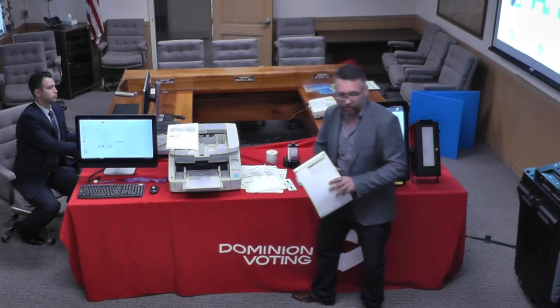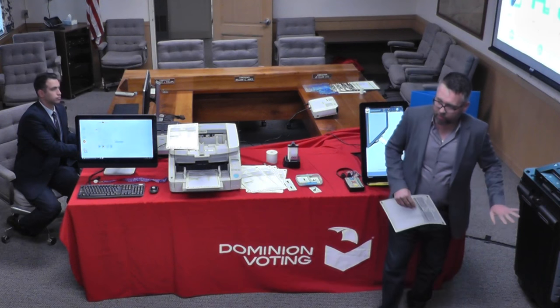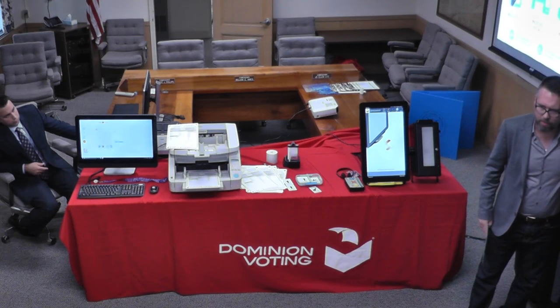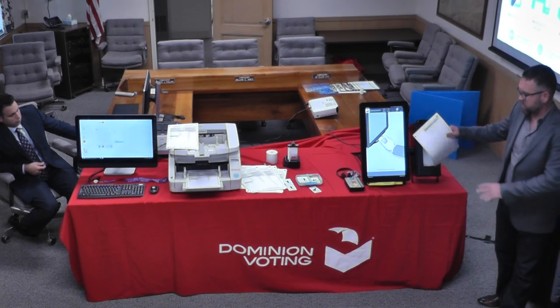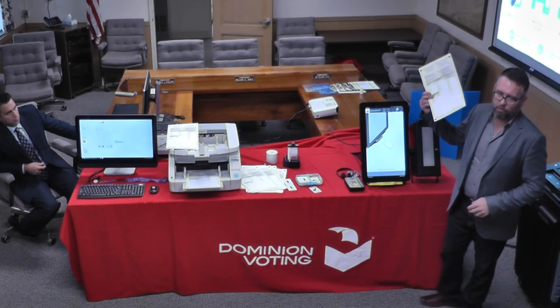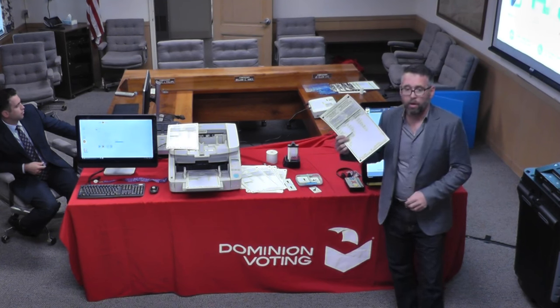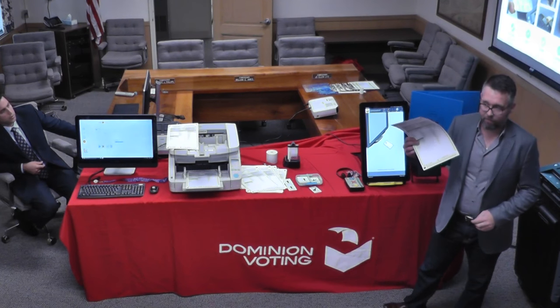One other thing to mention — this is a full hybrid support too. For ADA requirements, this is the device we use. But you can also have standard hand-marked ballots as well, if you want to go a traditional full paper route for most of your voters.